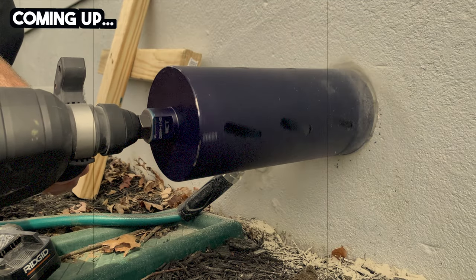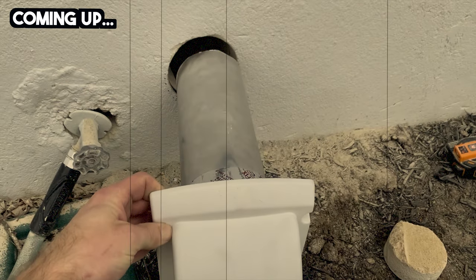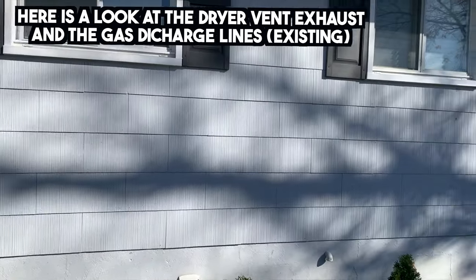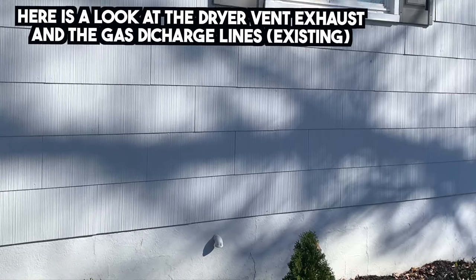The first step in this exhaust fan project is to drill a hole through the foundation so we can take the exhaust duct from the inside of the house and route it to the exterior. Because we're in the basement we're limited with the headroom — just like the exhaust duct for the dryer and the gas line supply — so we had to go through the foundation. If you have the option to go higher up through the band joists or through your home siding instead of the foundation, that's probably a better idea.